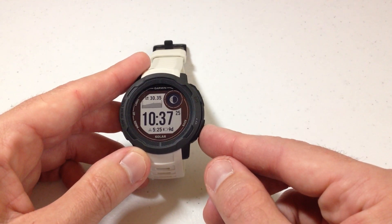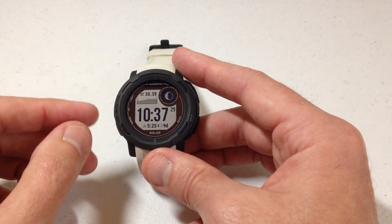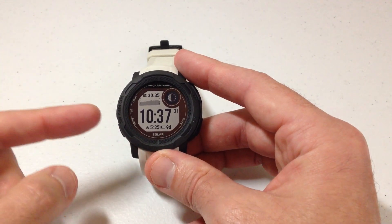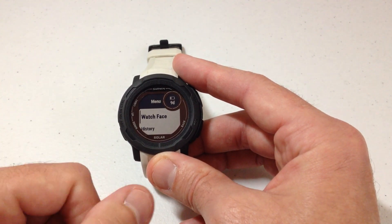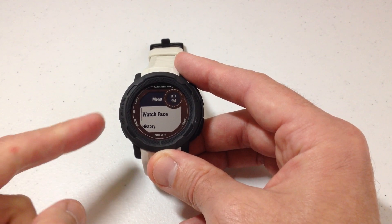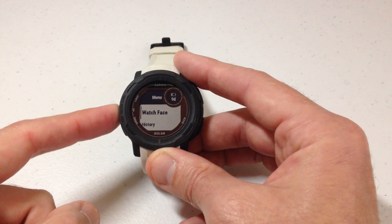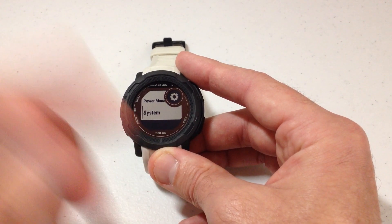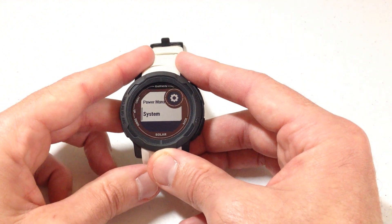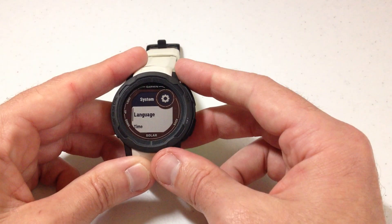There are a few different ways you can get to this. I'm going to show you the two basic ways that I recommend. From the main watch face, if you press and hold the middle button on the left-hand side, that will take you into your menu. Once we get into the menu, you can use the up or down button. I would recommend pressing the up button because what you need to get to is System, and that's at the bottom of your menu. So pressing up will take you to the bottom of your menu. Once we're on System, we're going to press the top right button to go into our system settings.